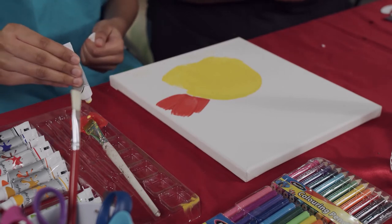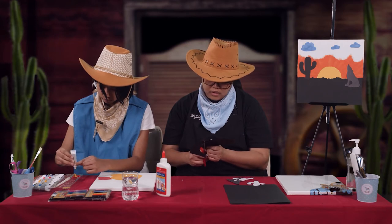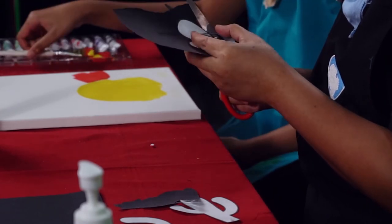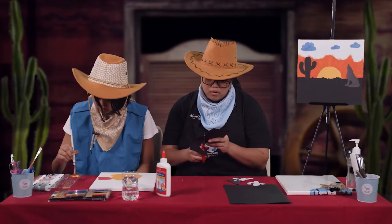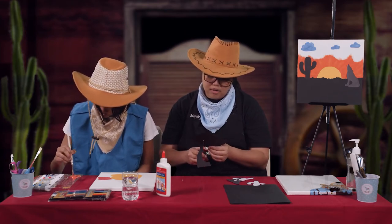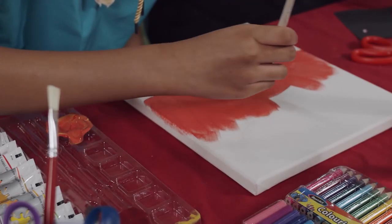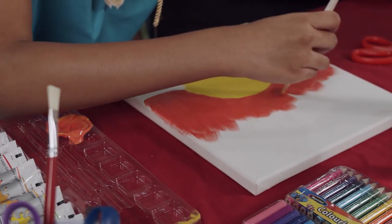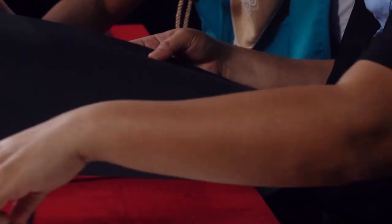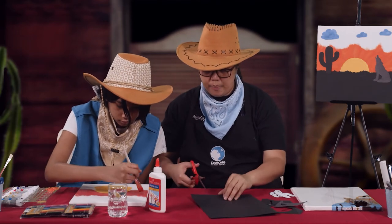You can do the same with your coyote. If you don't have it on black paper, you can color it with crayon or color pencil — whatever is available in your house. While Ashlyn is still painting, I will also prepare this black color piece that you will put at the base of your painting.